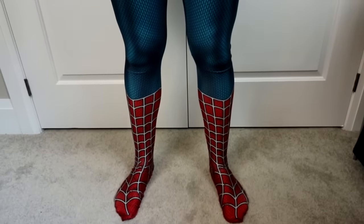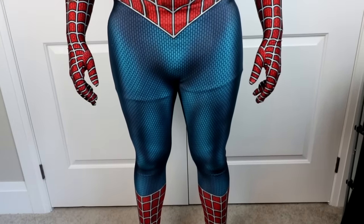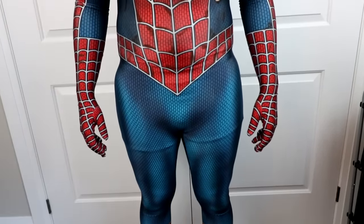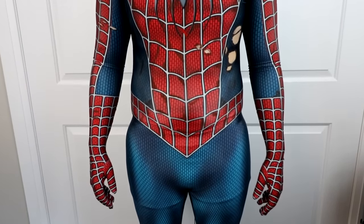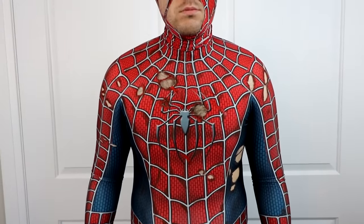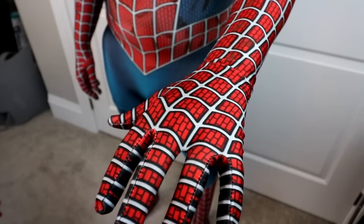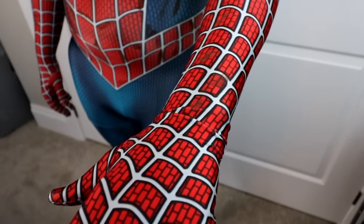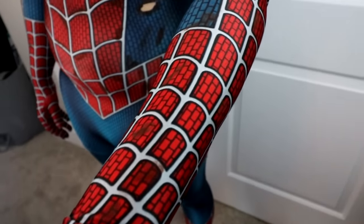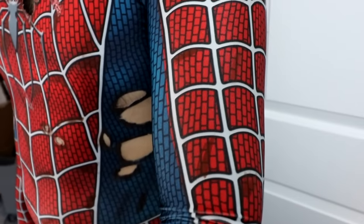Moving on to the Sam Raimi trilogy — we've got the suit from the first movie. Again, I battle damaged this one. I just thought it looked really cool. I wanted to mimic his fight against the Green Goblin — he had a lot of cuts on it, his mask is torn, and you can see his eye through it. It looks so freaking cool. I love how this suit looks, especially battle damaged. We've got the suit design on the back — it just looks so freaking cool. It's a very nostalgic suit; that's what I like about it.